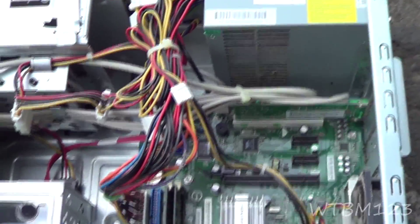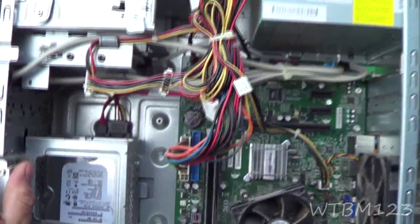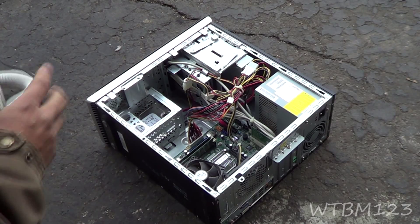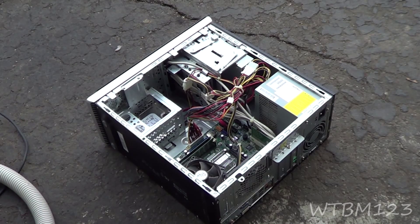The first thing I'm going to do is take my trusty blower here, put it on blow, and I'm going to blow this all out. When I do that I'm going to hold these fans so they don't spin really fast. Because whenever your computer starts getting that dirty it builds up heat, and as it builds up heat it doesn't work as well.